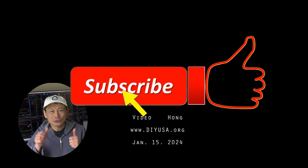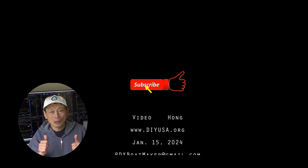Thanks for watching. If you like my video, please give me a thumbs up and also subscribe to my channel. I have many other videos on my channel — hope you find them interesting too. Thanks and see you again. Bye bye.